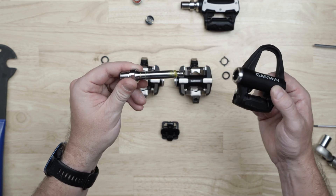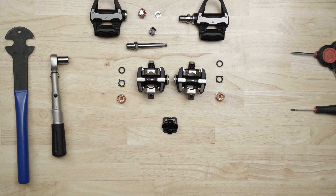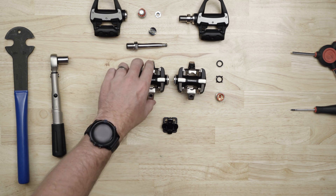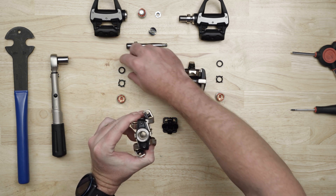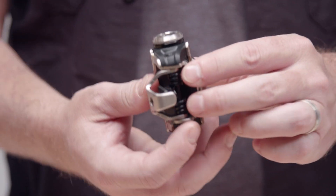Now you can install the spindle in any of the Rally RS, RK, or XC pedal bodies. Vector3 pedals are compatible too. Install the inner seal with the cone end facing toward the crank, and press it down so it's flush against the bearing.